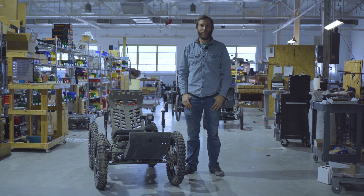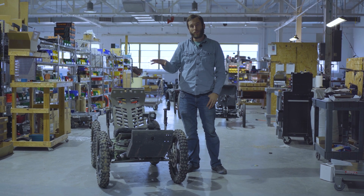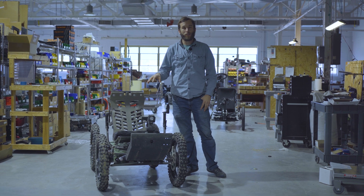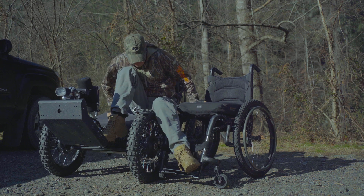Everyone, Tommy here with Outrider USA — hope you're doing well today. We're just going to go over what it looks like to transfer into the Outrider Coyote from a wheelchair. We got a little bit of footage to show what that looks like, and we're just going to talk about what you need to do to prepare to transfer.